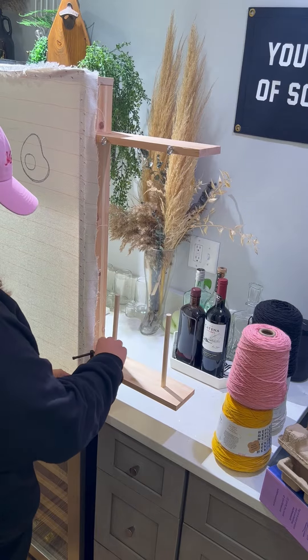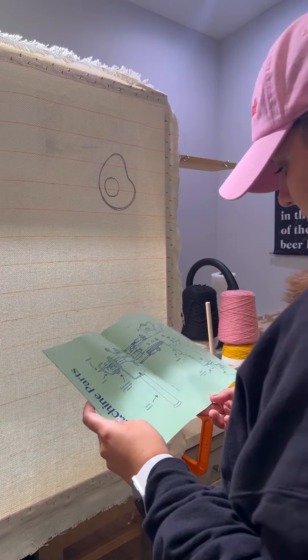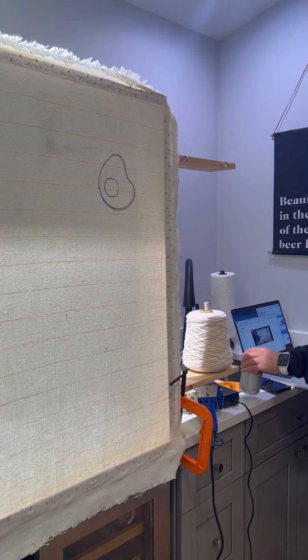So all I needed to do was clamp it to the bar. Next, I read through the manual. Just kidding. I watched a video.